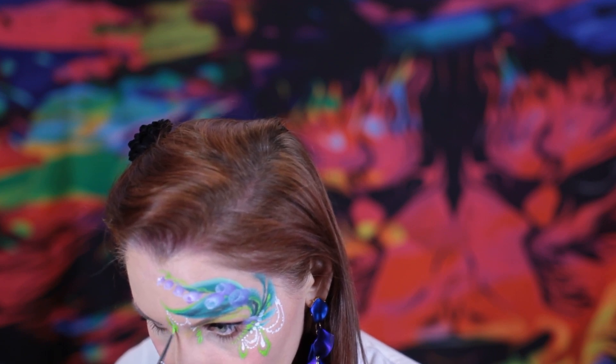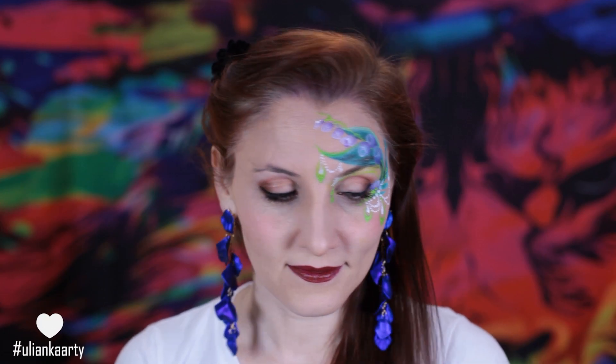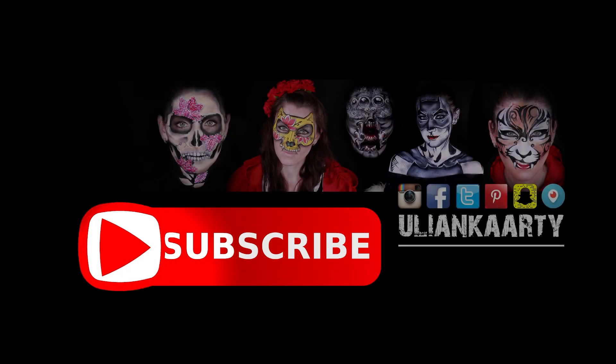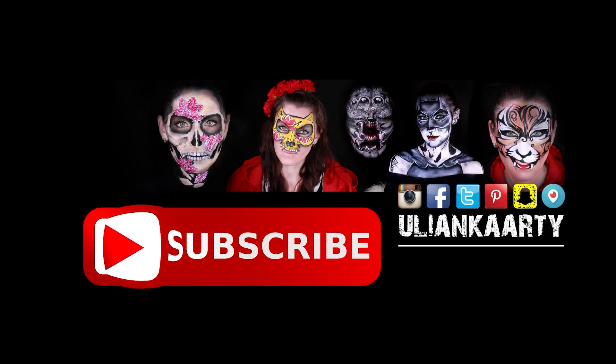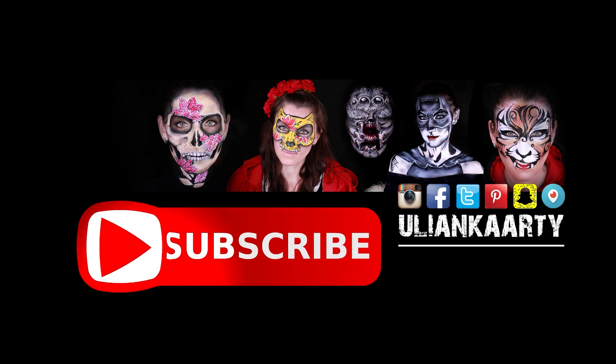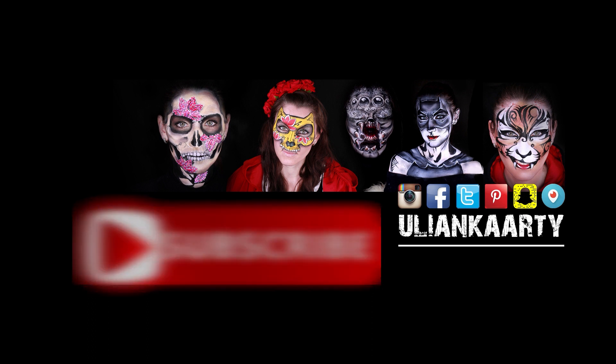This is all for today. Thank you very much for watching. Let me know how you like this design and I will see you next time in my new video. Bye!